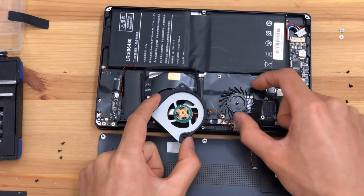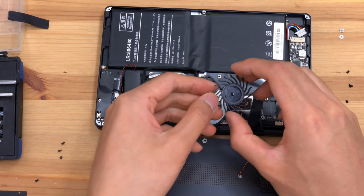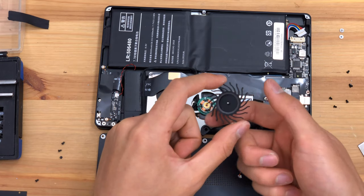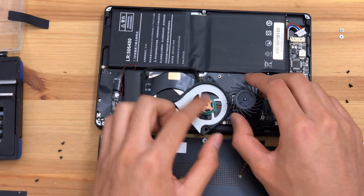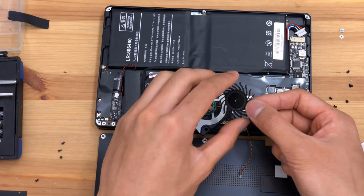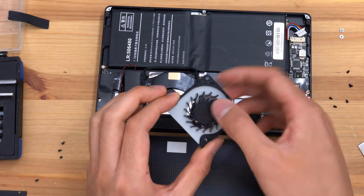However, this fan is rather loud — the motor is rather loud. The airflow does not create that much sound; it is mostly from the cogging torque, or rather the commutation of the motor. That's quite unfortunate, but it is a nice little fan. It spins quite freely.